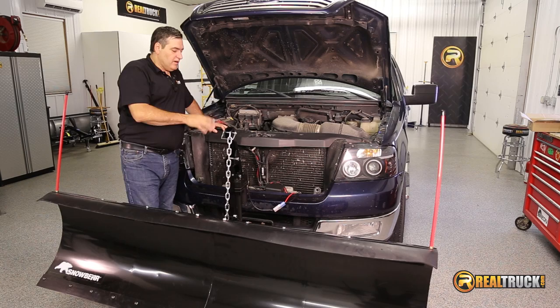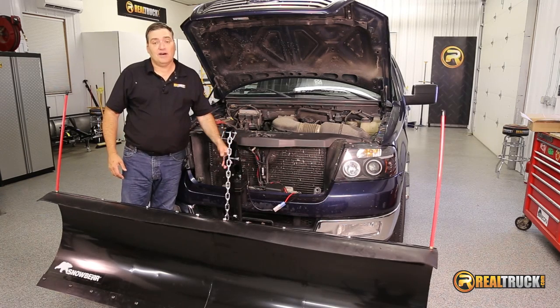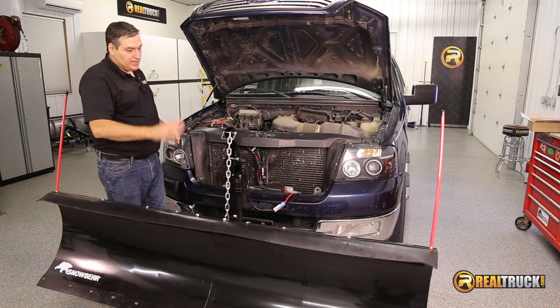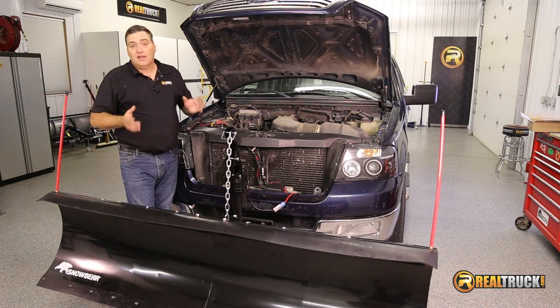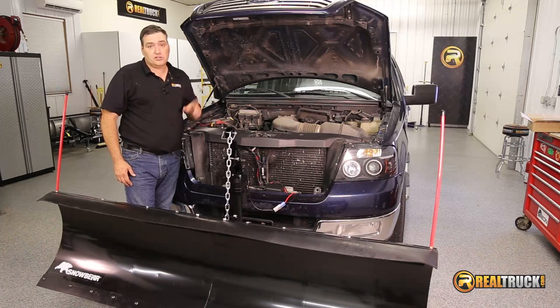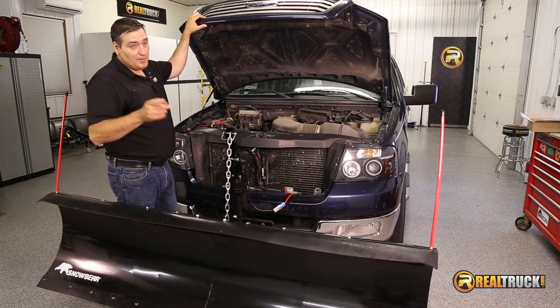We've got our wiring all bundled up and tucked neatly away behind the bumper where it's not going to hang down or get tangled up in anything. We know everything's working on our plow. So that'll complete our install of the Snow Bear Winter Wolf snow plow. And remember guys, until next time — happy motoring.